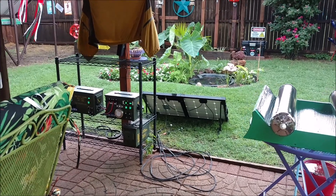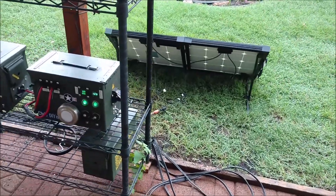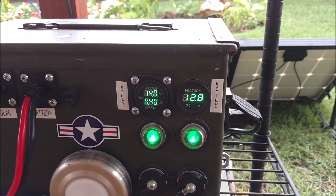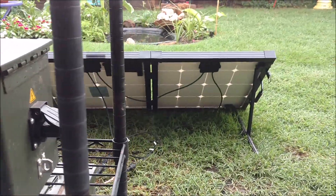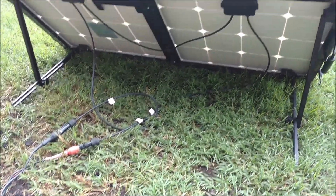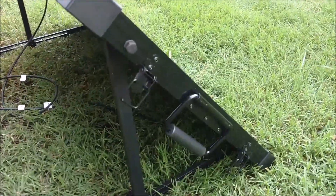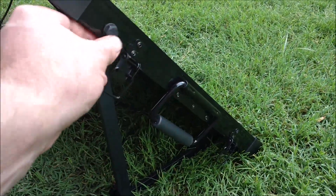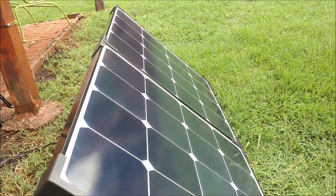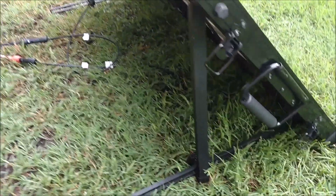Alright, I just couldn't wait to get this Renogy 100 watt Eclipse solar suitcase plugged into my micro solar generator system in the backyard to see how it worked. Got about half of an amp coming in at four o'clock in the afternoon. It's been thunderstorming and raining all day, so that doesn't surprise me on the power. I will do a full shakedown test of this solar suitcase later on, but my initial impression is — wow, this is a refurbished unit? I paid about half of what it cost new. Those are definitely sun cells. There's not a mark on this thing.